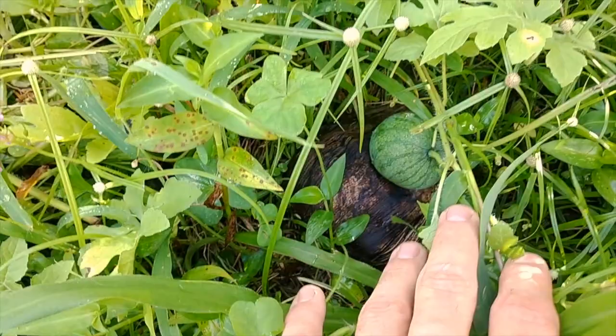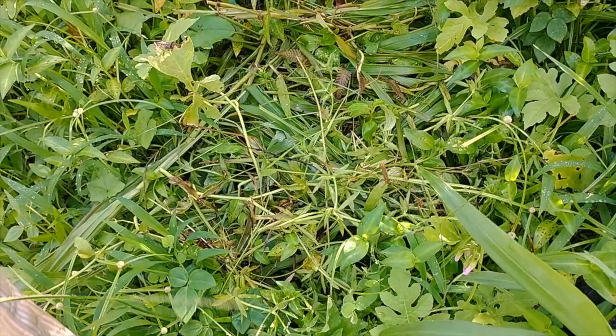Watermelon baby here — doing pretty well, growing at a decent clip. I added compost and mulched this area where the actual vines come out, to protect them and add a little bit of nutrient. It seems to be doing alright. Otto still likes to come up here quite frequently, so it's not the best. Got another one down here — pretty exciting.